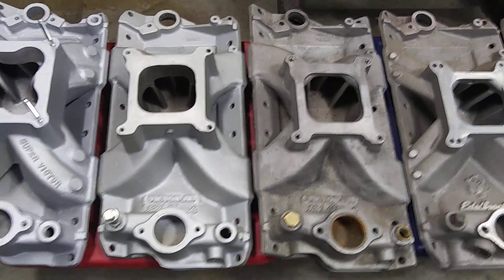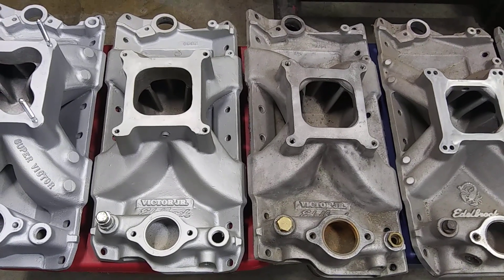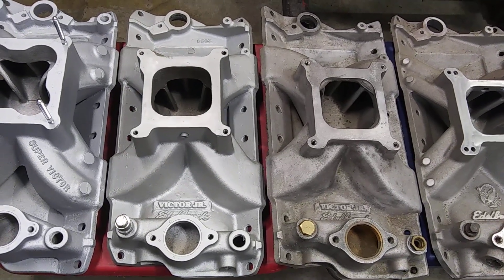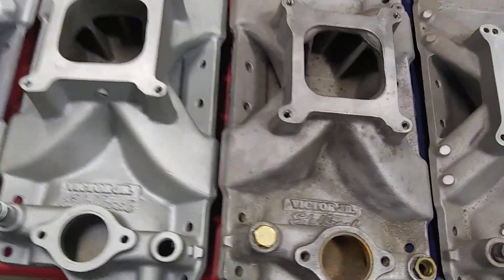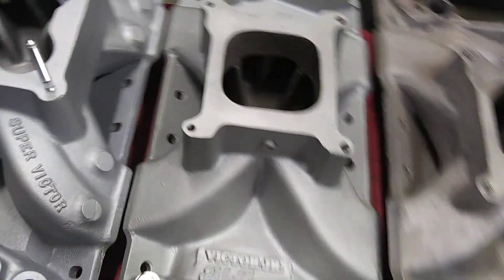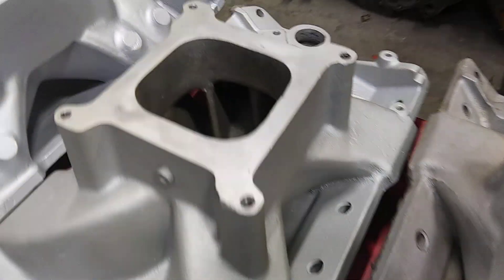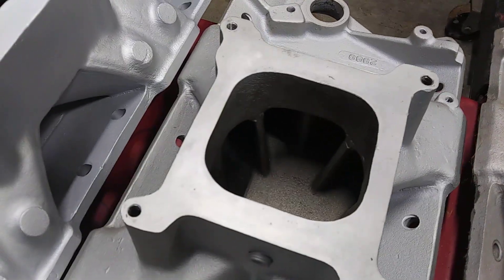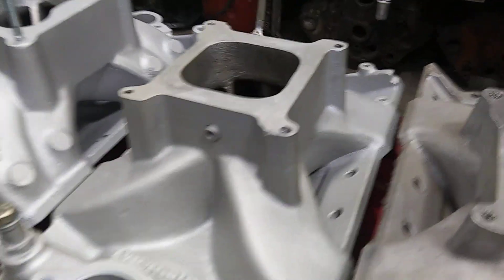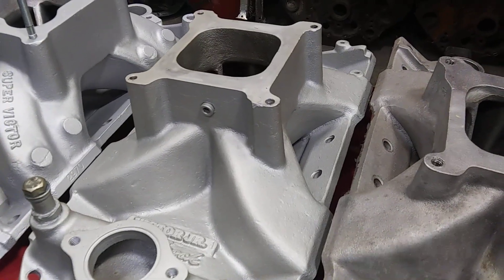So they came up with several variations of the Victor Jr.: the Victor E, Victor 4-plus-4, Victor Bow Tie — but they all basically look like these Victor Juniors here. They're Victor Jr. tall, that's what this one is. Just to put more plenum in there to let her breathe a little better with larger cubic inch engines. I think this intake here came about in the later 80s.